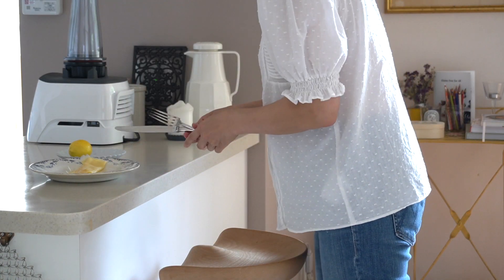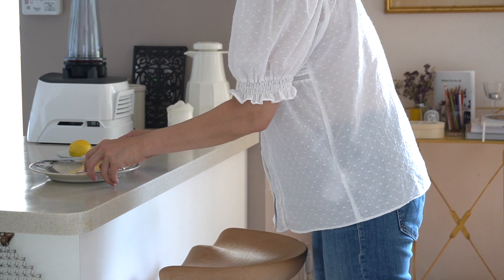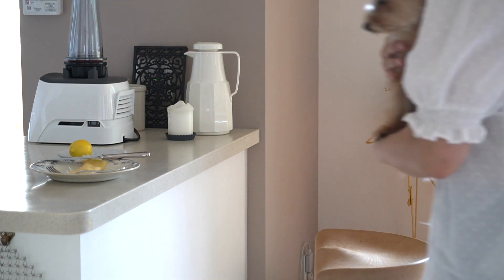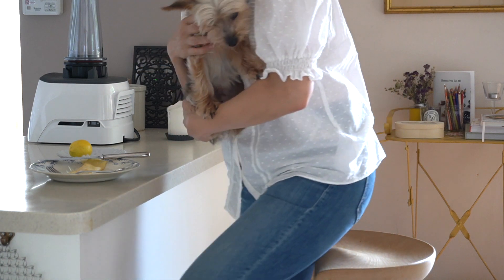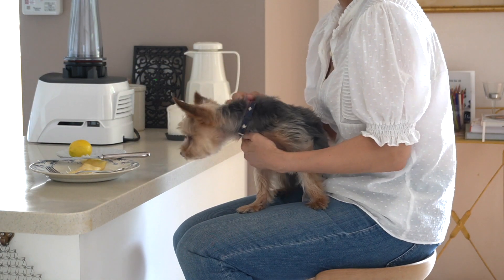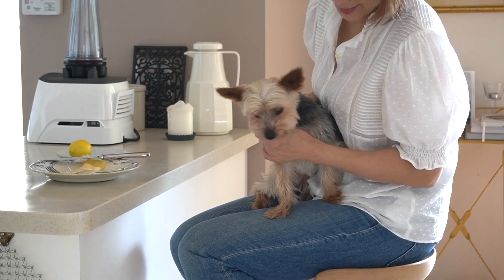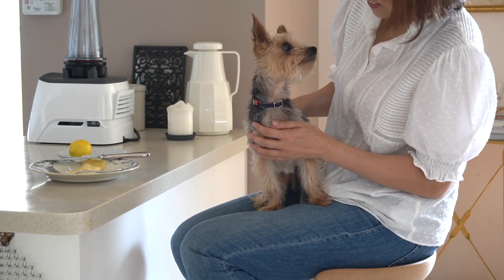I'm done filming, so it's time for me to relax with my dog. Come on, Tommy — sit with me. No, you're not having the crepe; that's for me. Thanks for watching, you guys.